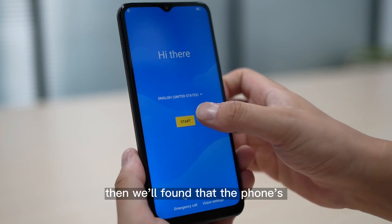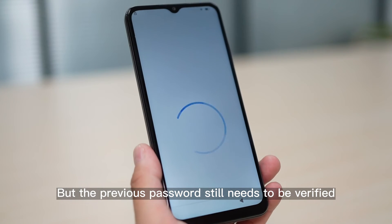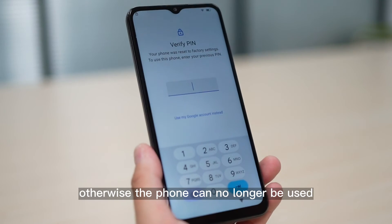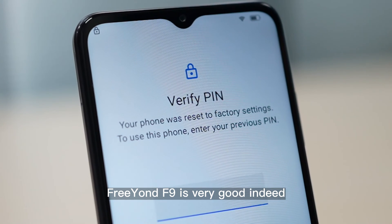Then we found that the phone's previous data was indeed cleared, but the previous password still needs to be verified — otherwise the phone can no longer be used. This shows that the security of Freon F9 is very good indeed.